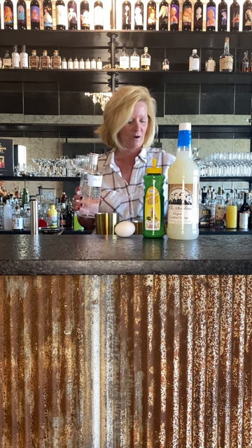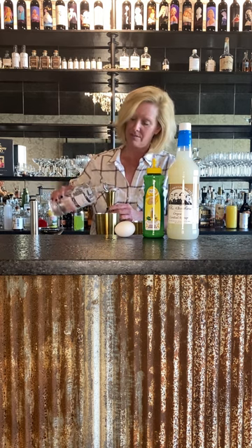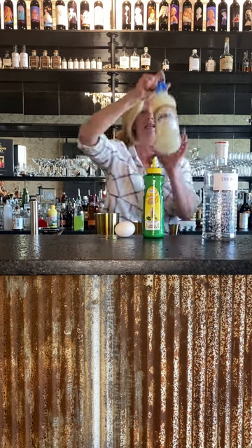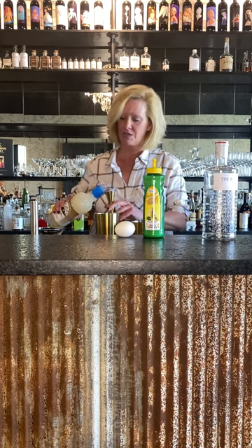We're going to do one and a half ounces of the Botanist. It's great gin for the price too.